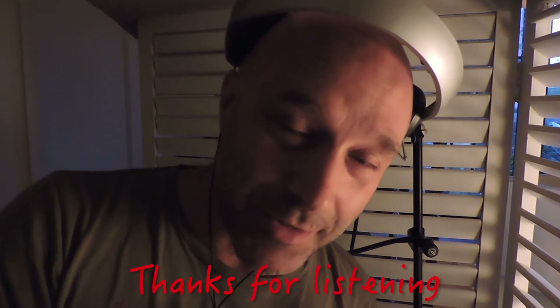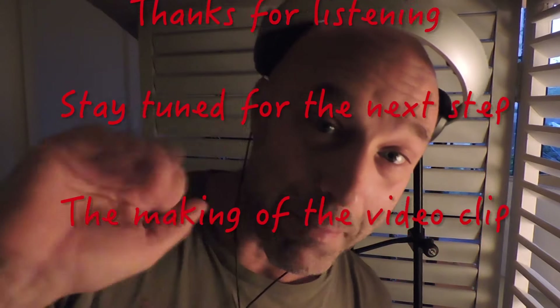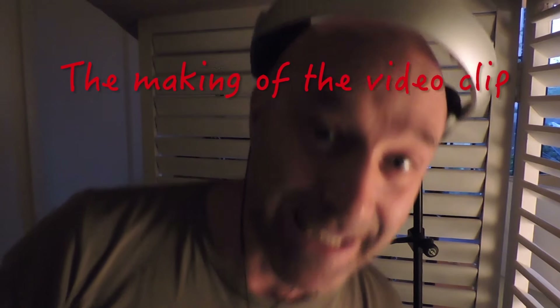Okay, now you've seen how I recorded the voices. Stay tuned for the next step when you will see how we make the video and what story is behind the video. Stay tuned. Bye bye!